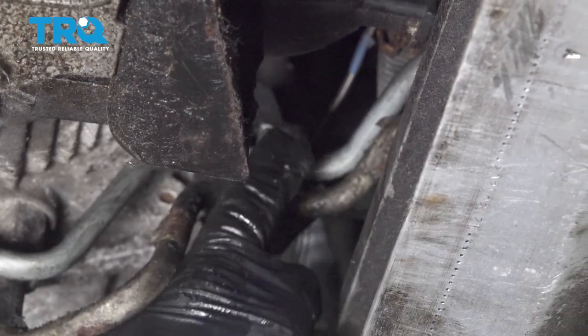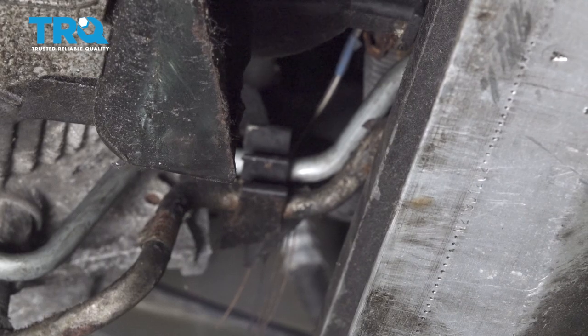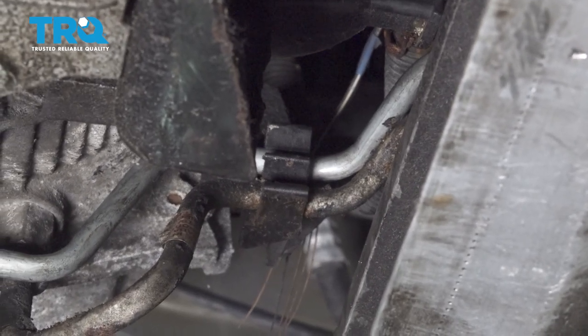Once our line is clipped in, go ahead and press our line into that retainer clip. Now you want to lower the vehicle and go ahead and check your transmission fluid and top it off as necessary.